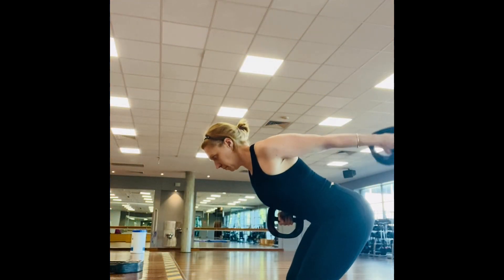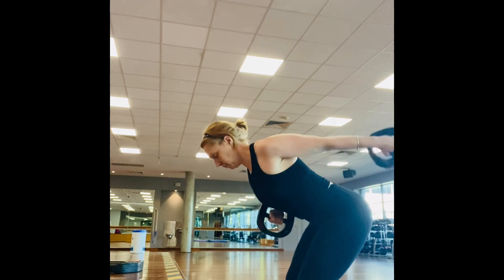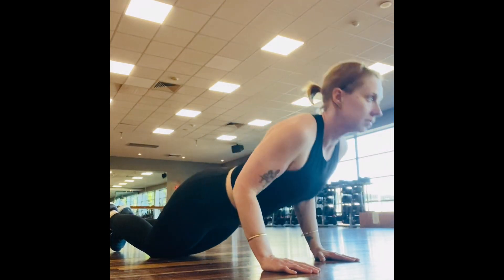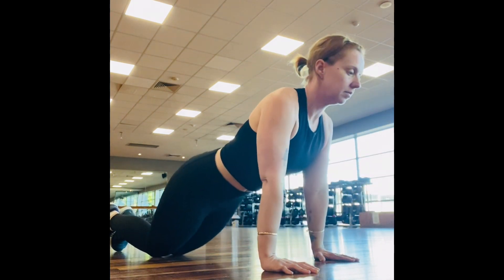Then 10 to 12 tricep kickbacks, followed by 10 to 12 tricep push-ups — and I'll show you the variation here.